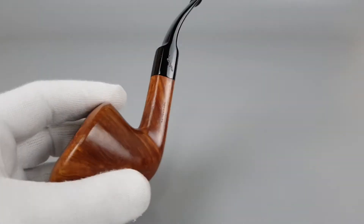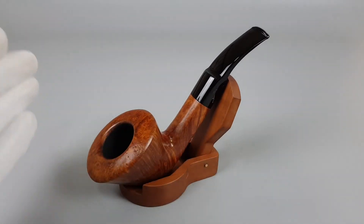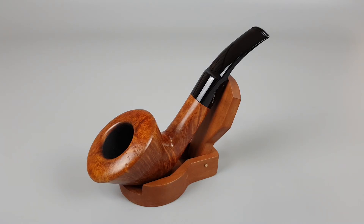Nice grain on the Briar, some mild signs of wear or use, but still a fantastic looking pipe. That would be all for this short presentation — thank you all for watching and see you in the next one!